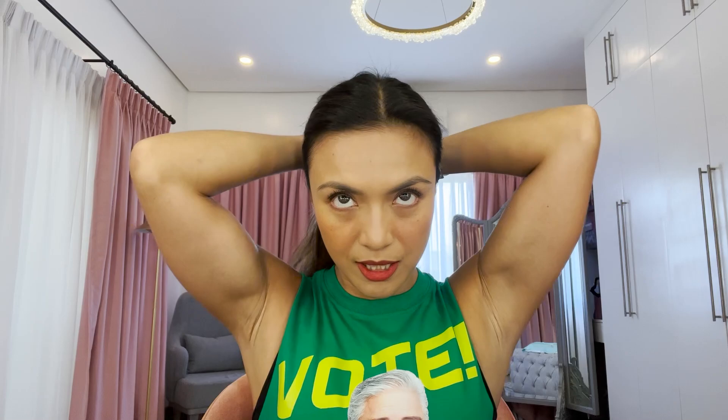I think I'm just going to ponytail my hair like I always do because it's really hot. So if you like this makeup, try it out and let me know if it worked for you. See you at Zumba!